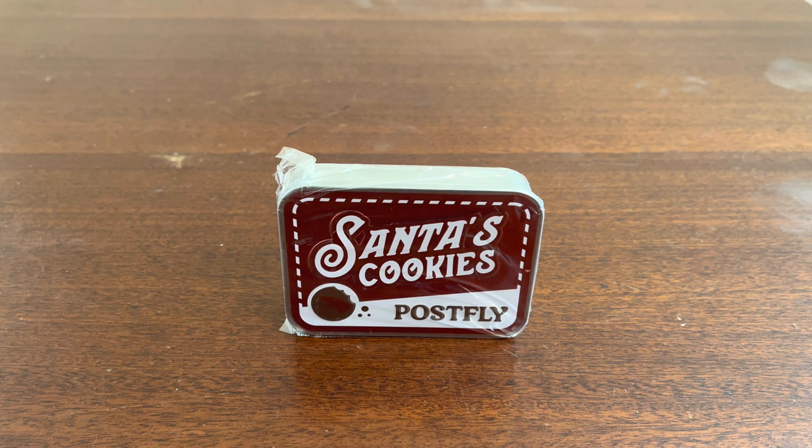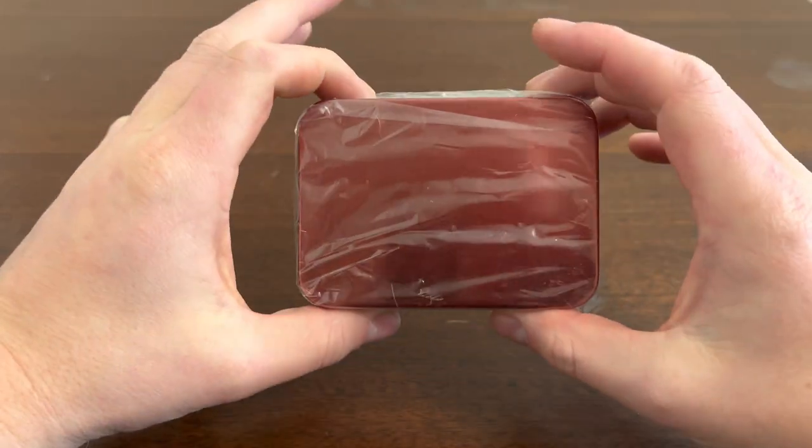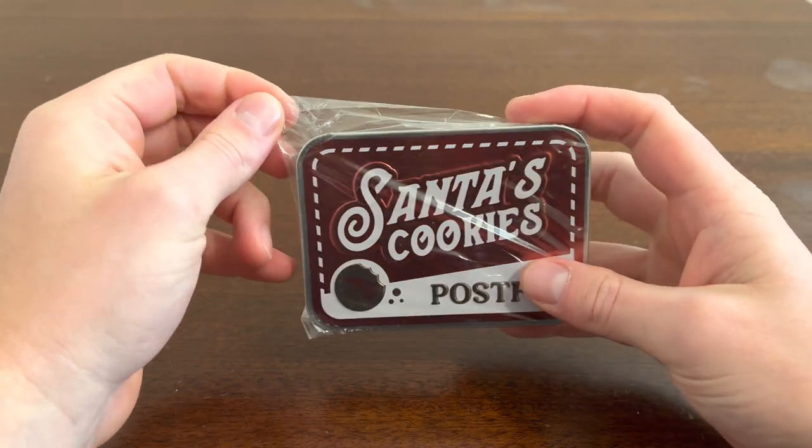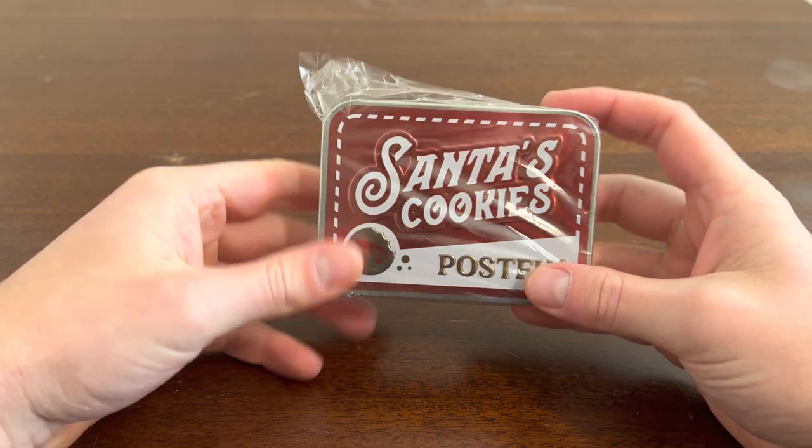Hey everyone, what's going on? My name is Brandon Purcell and welcome to another video. Today we have Santa's Cookies Tin by PostFly. I picked this up online. It comes with some flies and it's the 2022 Christmas tin. So let's go ahead and open it up and see what's inside.